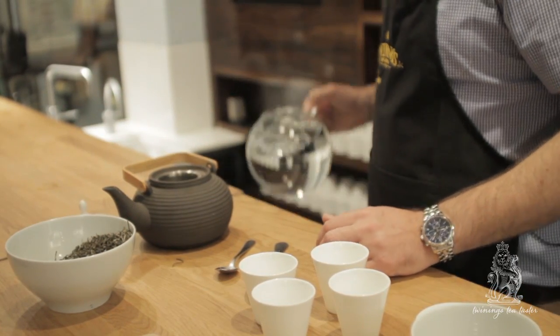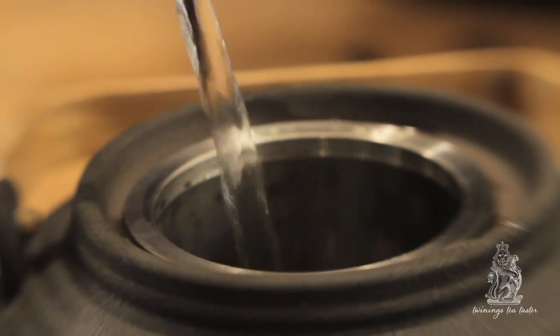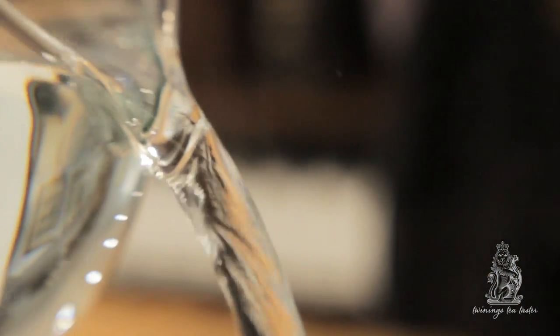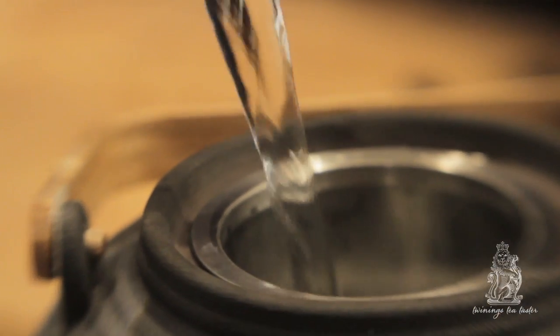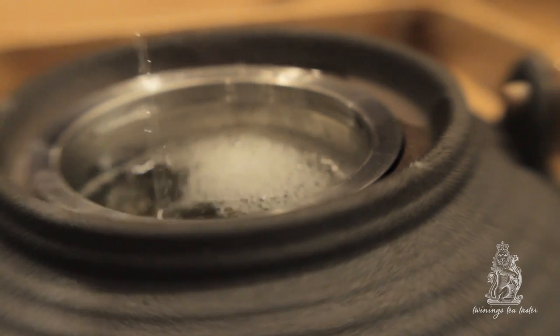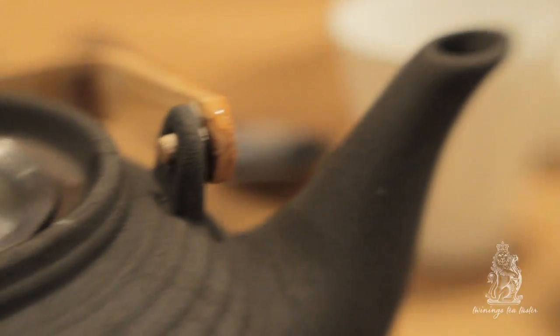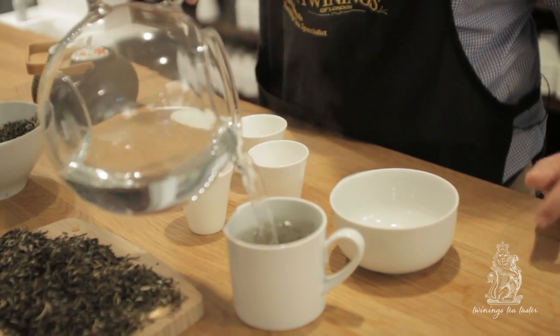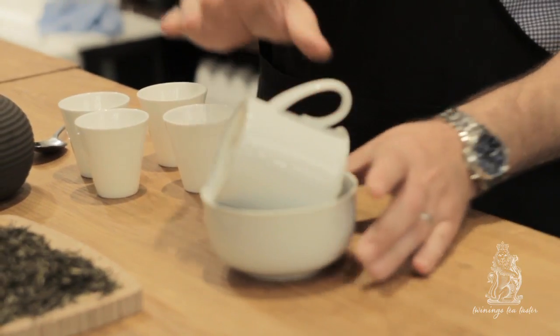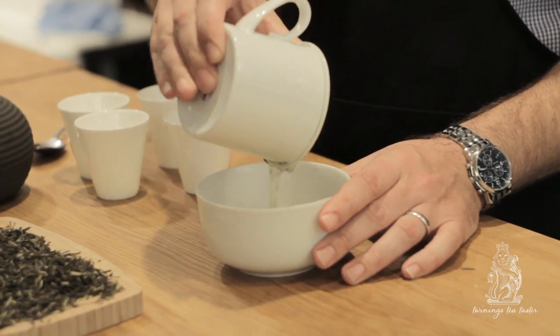I'm pouring the hot water in now. Bring your water to the boil then give it about two minutes to settle, at which point it will be absolutely the right temperature for green tea. In the tasters crockery we'll pop that in there, and on this occasion I'm going to give this tea just over three minutes to steep.